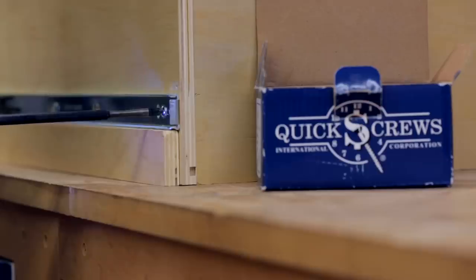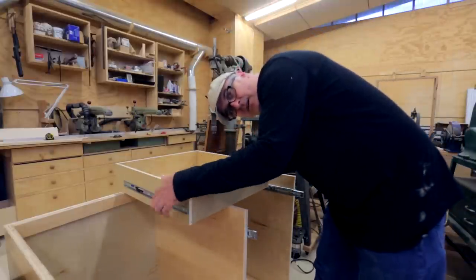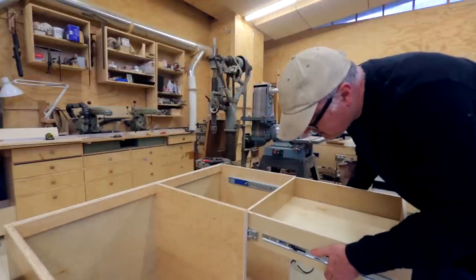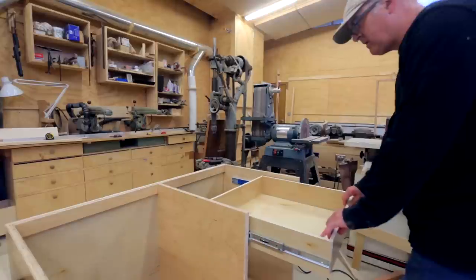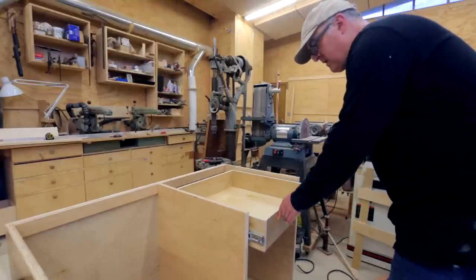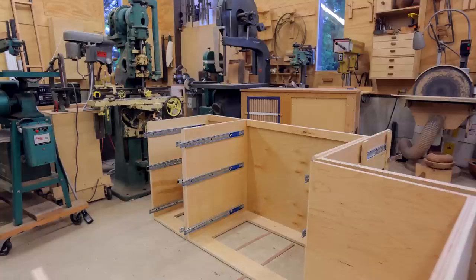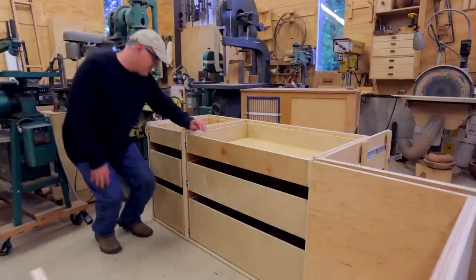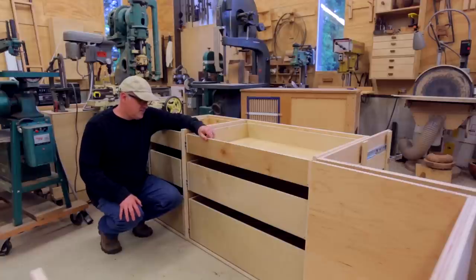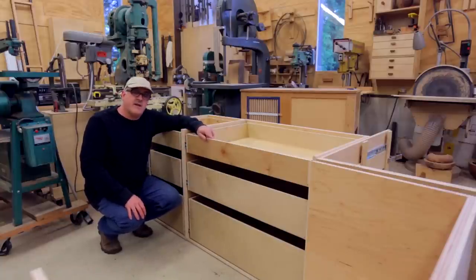Now the moment of truth. I got these soft-close slides, which I've never used before — they seemed like a good idea. When they work they seem really nice, but it looks like you have to get that half inch on each side exactly perfect; there's no play like there is with other slides I've used. The wider drawers that I thought were going to be trouble came out perfect and close really nicely. So those are the drawers, mostly done. I'm hoping next week to get to the faces that'll go on the front so they look more finished, and then once that's on we can take everything upstairs into the kitchen. It's getting close.